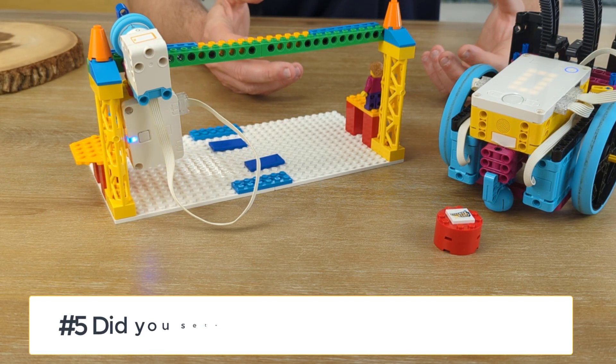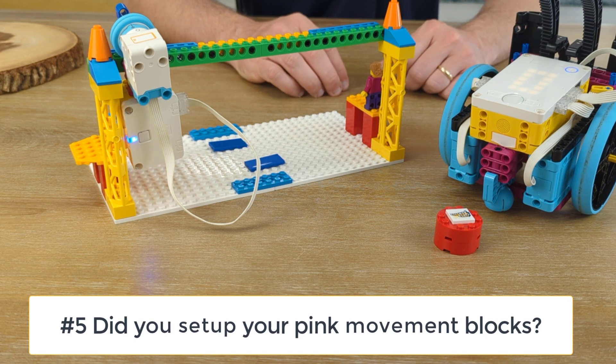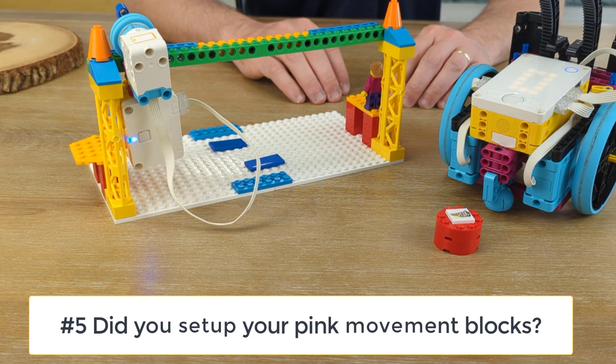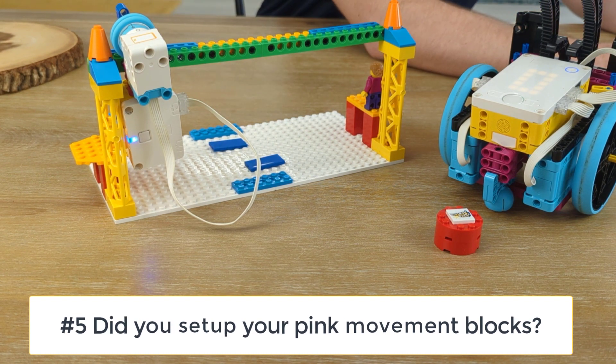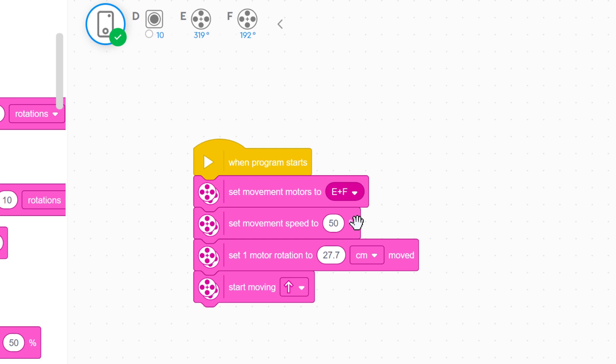Our fifth question: are you using word blocks to code your bot? Make sure you have the super important movement blocks to start your program. Anytime you're using two motors and word blocks, you want to make sure that you have 'set movement motors to,' 'set movement speed to,' and 'set one motor rotation to.' Those three pieces of code tell your hub how to move your bot. If you're using pink movement blocks and forget those steps, your robot's not going to know how to move.